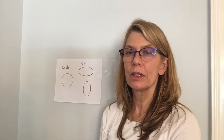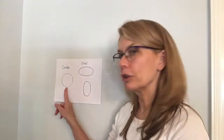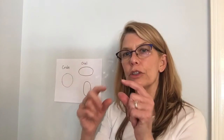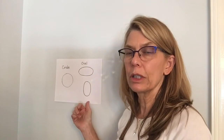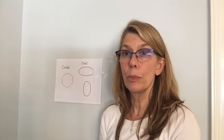Hi! Today we're going to use shapes to draw an object. We're going to use a circle and an oval — very similar but a little bit different. Ovals look like circles that have been stretched out a little bit, almost like an egg shape. We can make ovals horizontally or vertically. So we're going to use a couple of ovals and a couple of circles to draw a picture of a pig.